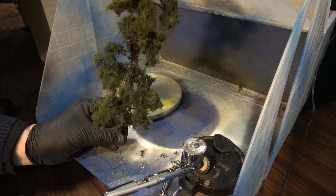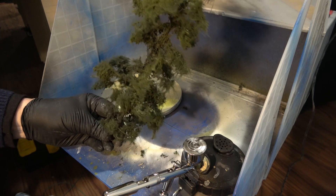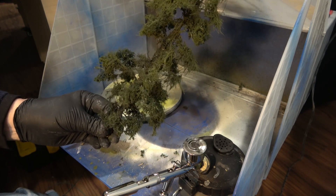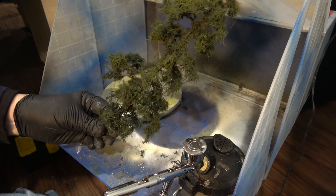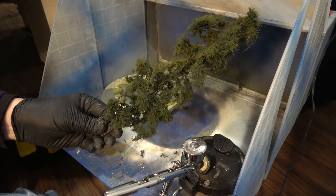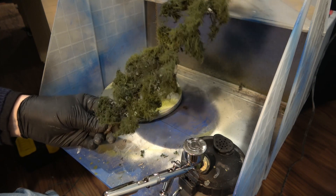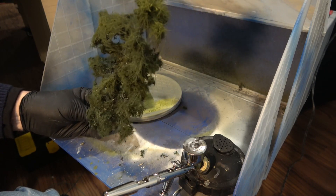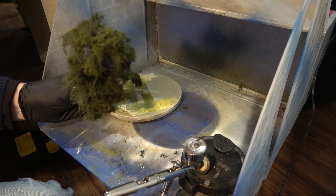I think that about does it. I think it's turned into a pretty decent tree. The next one I'm going to do will be a deciduous type of tree, and I've got some leaves I plan to use. I'm going to spend some time building the structure and in my next video we can see how that looks. The lighter colors - the yellow - that is sunlight. I put a little bit of frosting on the top there.